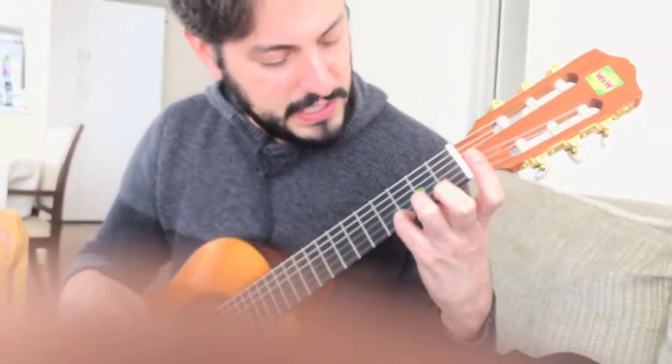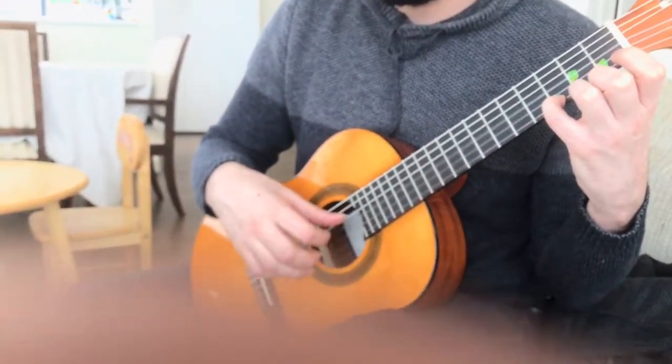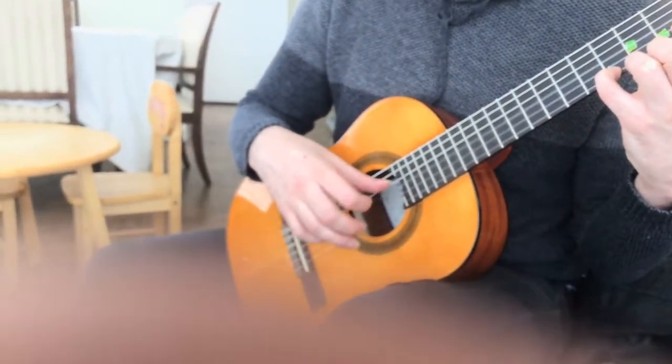Hamilton for Andrew. This is what you're going to do. You're going to put your pinky on the first string and you're going to strum four times. You're going to repeat.